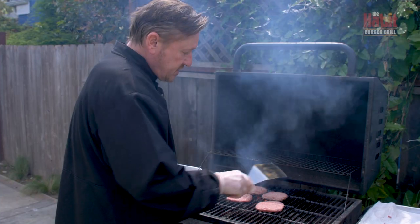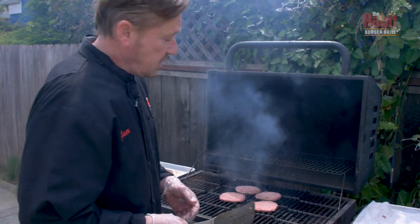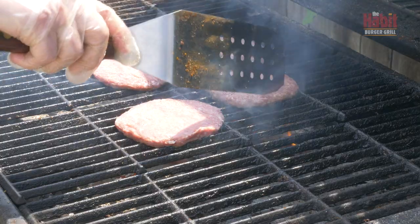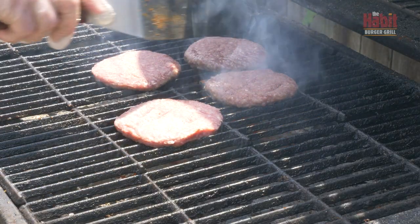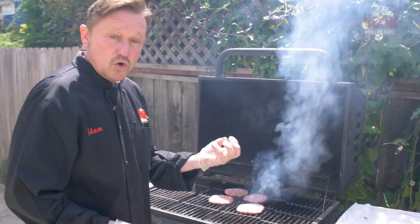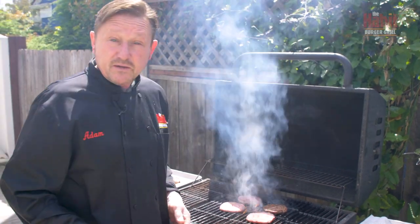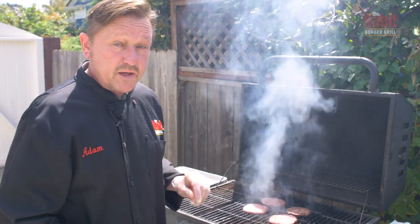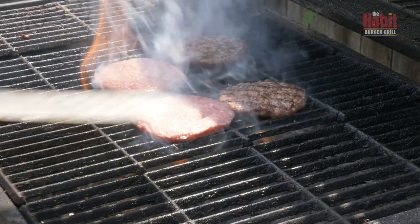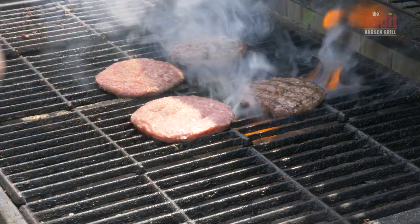I'm going to look at the edges of these to see if they have a nice caramelization and a grill mark — that'll indicate to me that it's ready to flip. I'm also going to clip these a little bit, just not all the way through, so that the meat doesn't curl. We want the meat to be flat onto the bottom of the bun so that every bite gets bun and burger. You can see the nice grill marks on those patties.